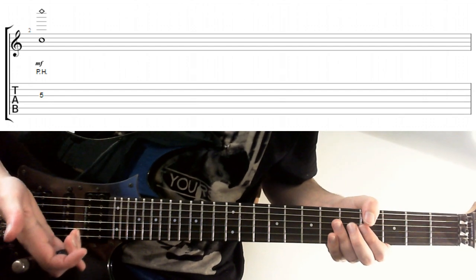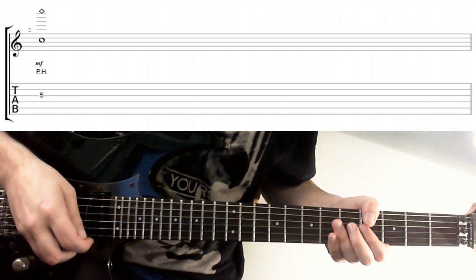I'm using pretty much the same approach as with regular pinching, using the flesh of my thumb, touching the string just after the initial pick attack.